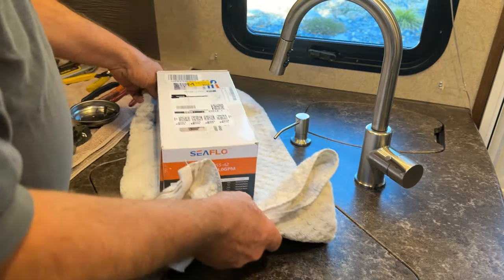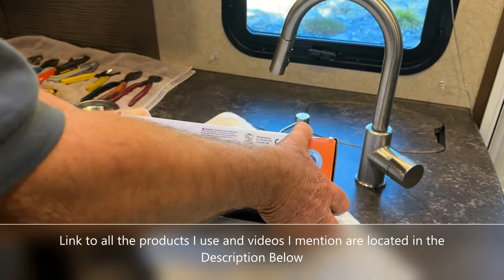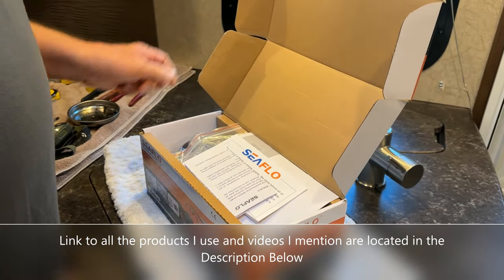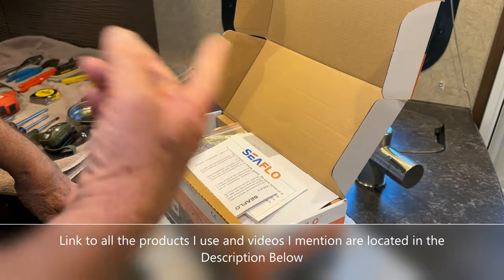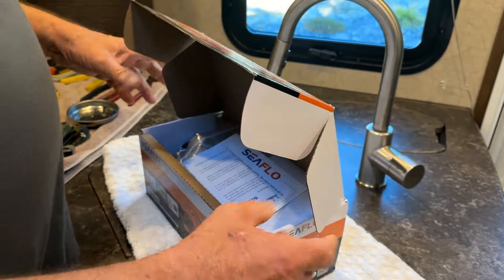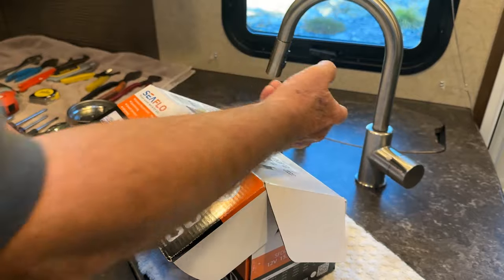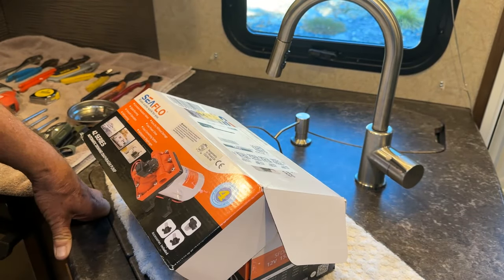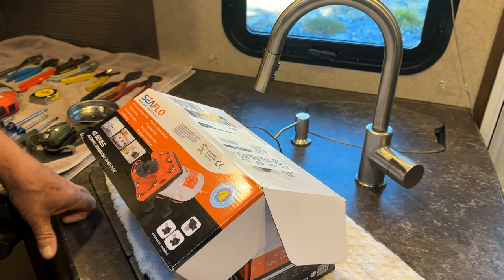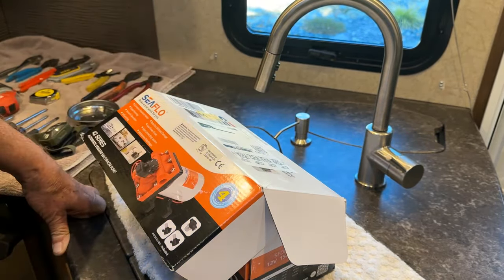I did a lot of research and found this other pump that I think will work. It's a SeaFlow, it's a 42 series, and it seems like a nice pump. I've read good things about it and some people I know have them. What it does is this pump supplies a constant flow of water. If I've got a fixture open part way, the pump will come on and it has a bypass - so the more water that I run through it, the less it bypasses, giving a steady stream. If I'm running this and then want to use the bathroom sink at the same time, the water flow will stay consistent.